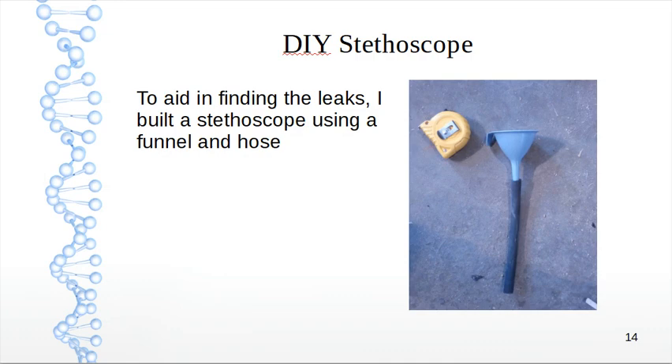To precisely locate any vacuum leaks, I built my own stethoscope — just a funnel and a hose — and it actually worked quite well. I stuck the funnel to my ear and used the bottom end of the hose to find where the leaks were.